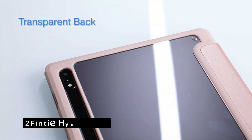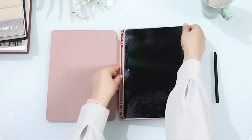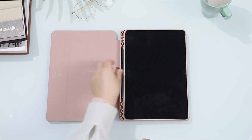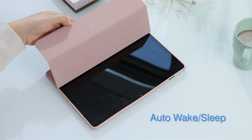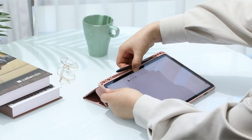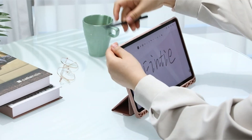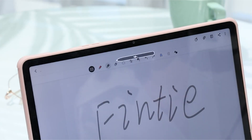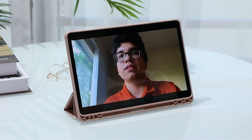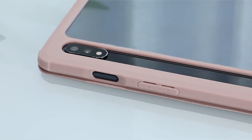At number 2 is the Finti Hybrid Slim. Is it better to have a clear case or a colorful folio? If you can't decide, Finti's Hybrid Slim case offers the best of both worlds. This case features a crystal-clear scratch and shockproof back that accentuates the color of your device, as well as a hard-shell front cover available in a variety of colors and designs. The tri-fold front cover easily folds back into a kickstand for typing or viewing, with built-in magnets for auto-sleep/wake, preserving battery life, and a built-in S-pen holder that keeps your stylus close at hand.